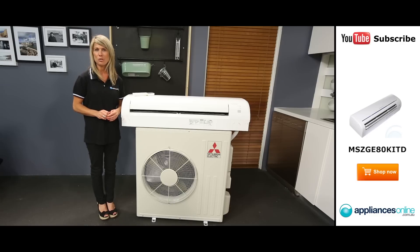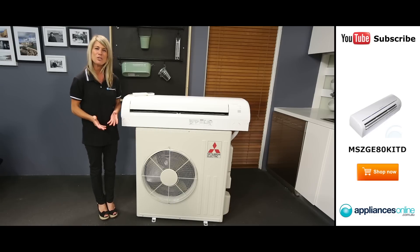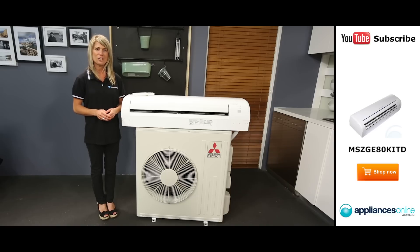The air conditioner comes in two parts: the elegant indoor unit and the reliable outdoor unit, which has been treated to resist corrosion. You should always have a professional handle the installation of your air conditioner.